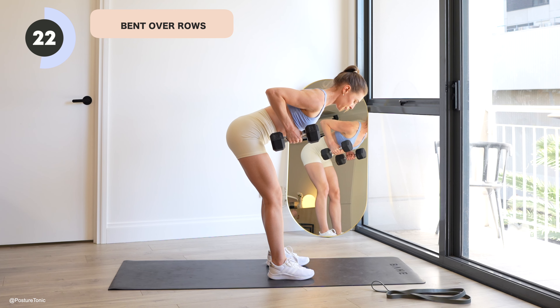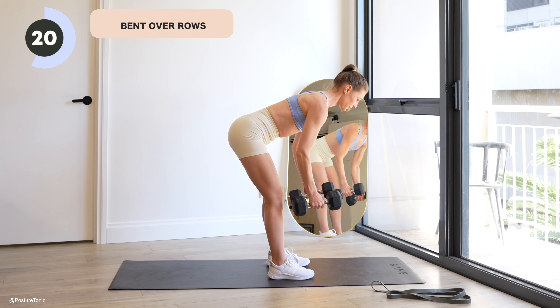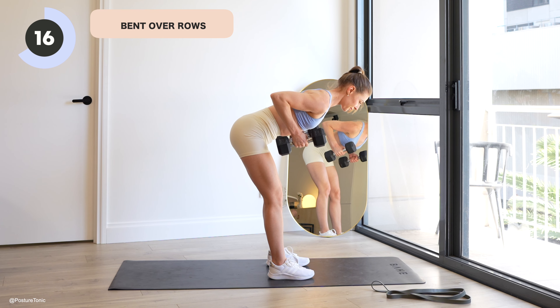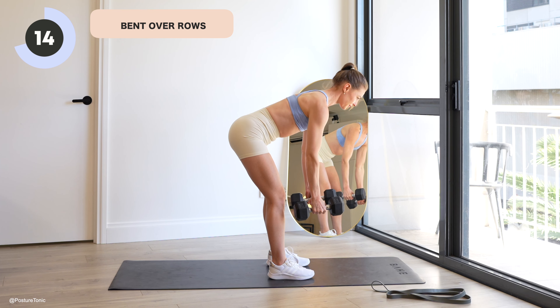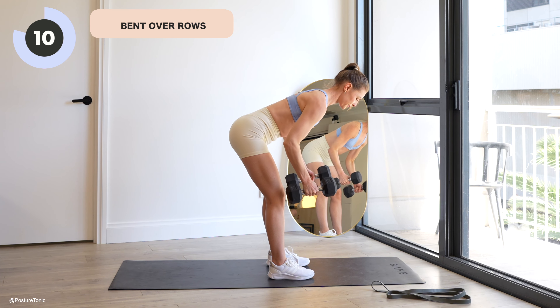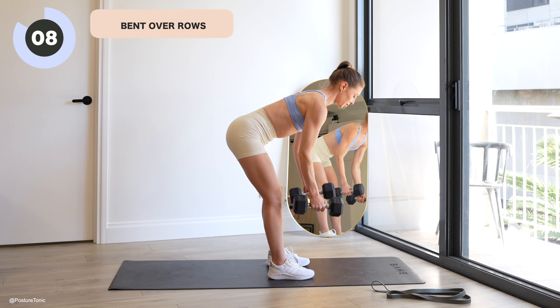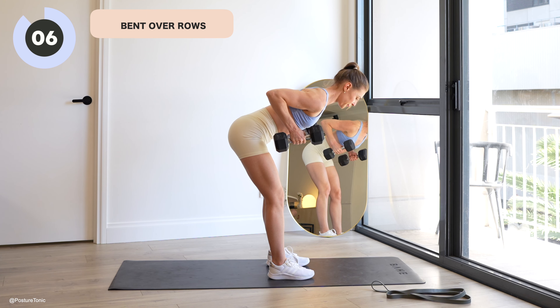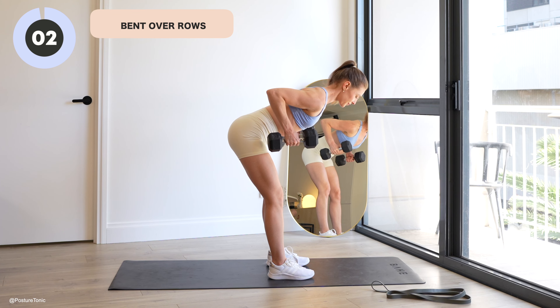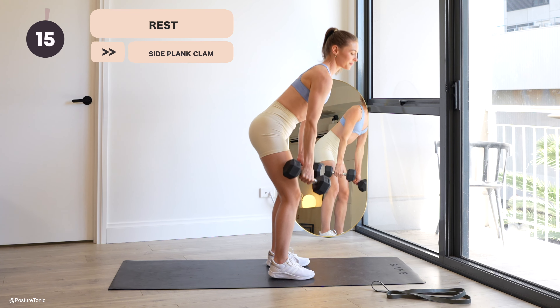The back of the arms are feeling strong, let's go — 23 seconds. If you need a reset, just come up, shake it off, and then bend over again. Last three, two, one, and rest.